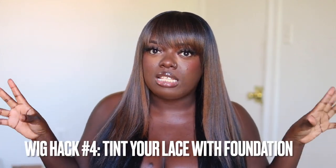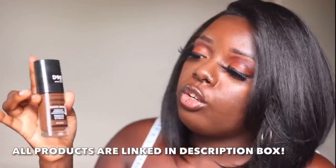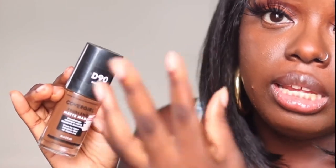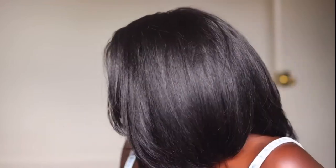Okay, wig hack number four. We're going to talk about tinted lace. I discussed this in Part 1 where I used a tint spray, but this time I'm going to show you how I do it using my foundation. The foundation I love to use is a liquid foundation — it's the CoverGirl True Blend Matte Foundation in the color D90. This is what I use when I'm trying to blend and change the color of the lace. The reason I use this is because the liquid will penetrate the lace.